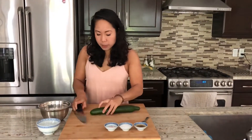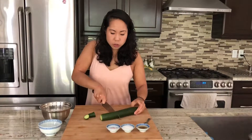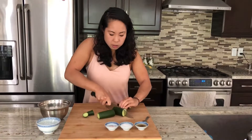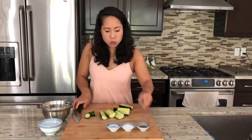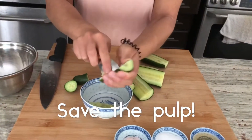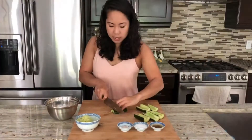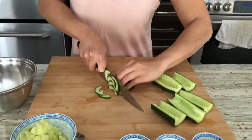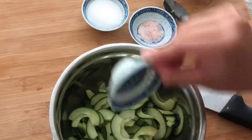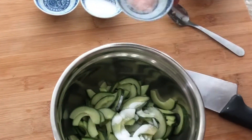Next we're going to pickle our cucumbers — this is a quick pickle method. Cut both ends off, then cut into thirds so it's easier to manage. Halve each piece, and then using a spoon, scoop out the pulp of the cucumber. Next, slice the cucumber nice and fine. Once all your cucumbers are sliced, add in a tablespoon of apple cider vinegar — you can use white vinegar as well — then add half a teaspoon of sugar and some salt.